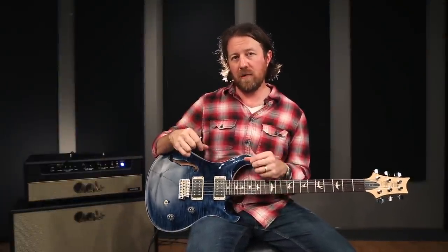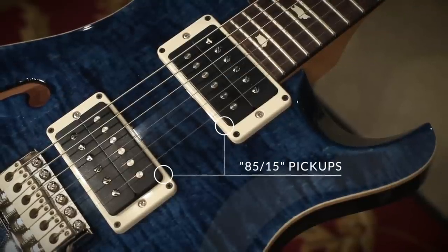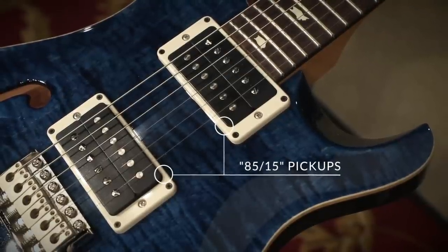The 85-15 pickups on here — where the 58-15s are more of a vintage style, warmer, rounder pickup — these are a slightly more hi-fi, modern, articulate pickup. Still a very sweet top end to them. Let's go ahead and have a listen and see what they sound like.